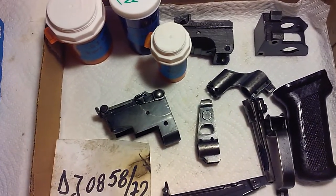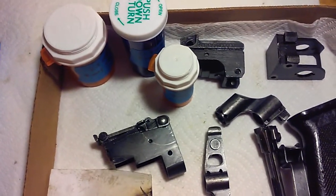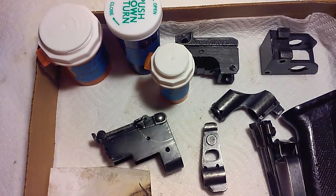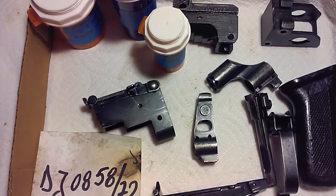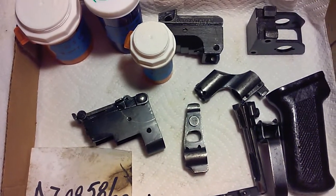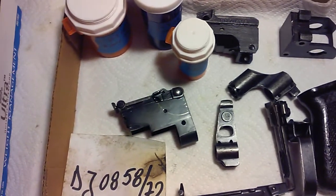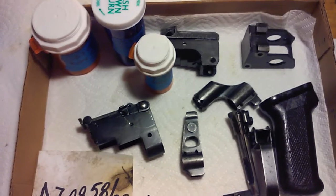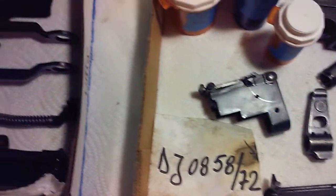Hello YouTube, Metal Trooper 62 here, and here we have some more AK parts. This is a parts kit that I bought from Arms of America, the place I normally buy my parts kits from. I do a lot of business with them, they take care of me and I've never had any issues with any of the stuff I've got from them. They represent their parts and everything else they sell very well, and I keep going back.